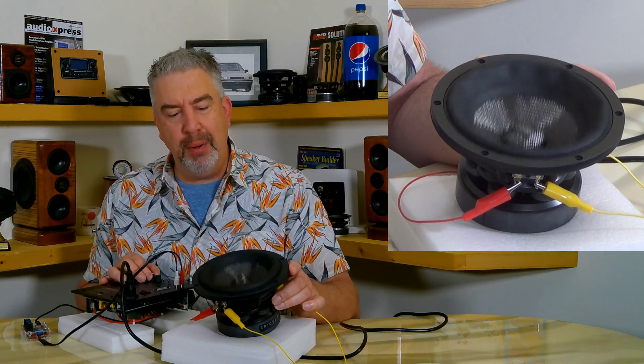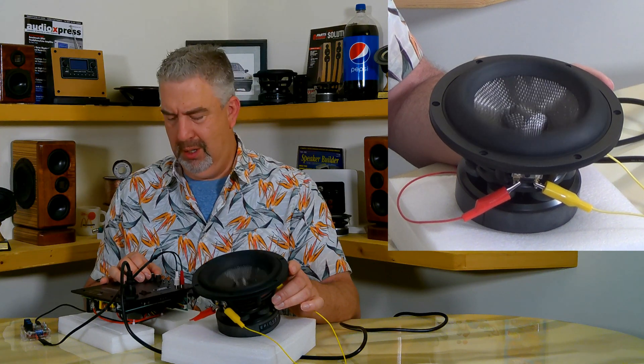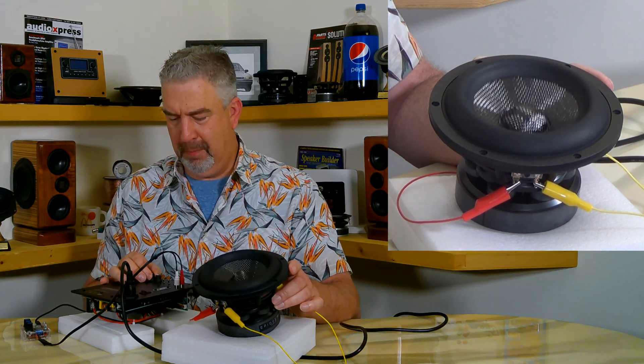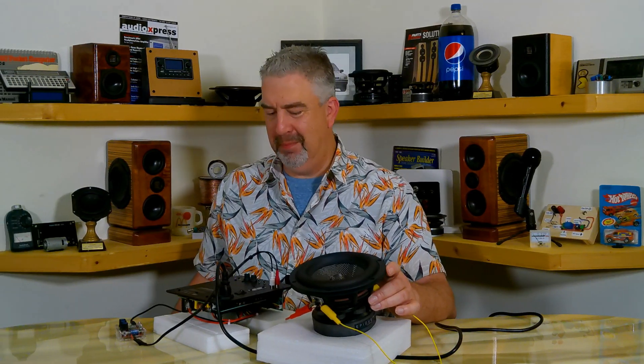That thing is going crazy — I'm gonna stop there, sounds a little strange. Alright, that was fun! So stay tuned for that video — the Epic 7-inch subwoofer build.